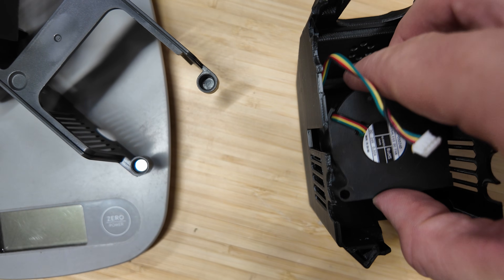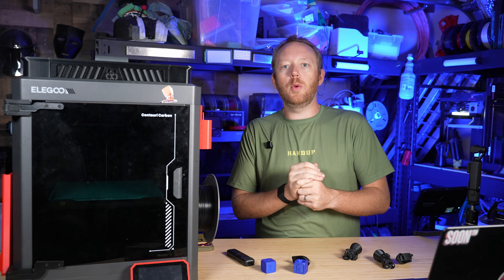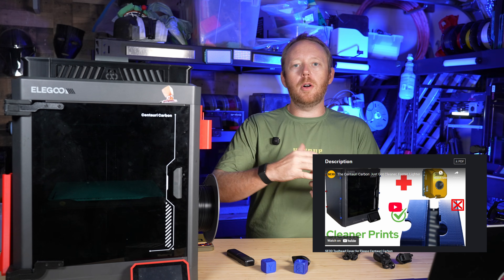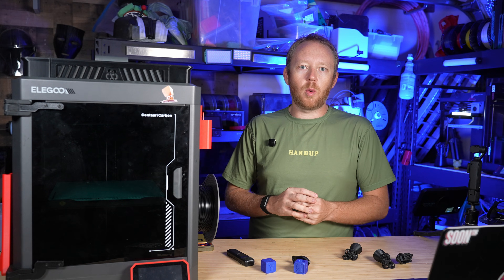Installation was quite easy. I'm not going to go over how to do that — I'll link down to the content creator's page in the description below where you can follow along on his video. But realistically it's like five screws. It's super easy to swap.